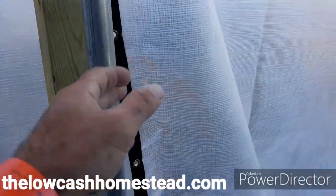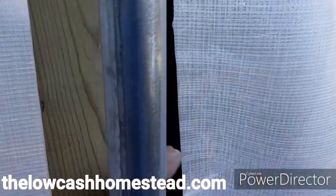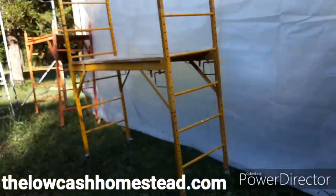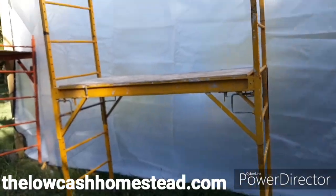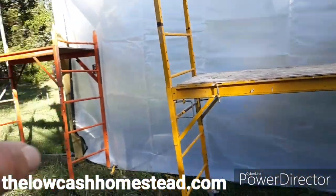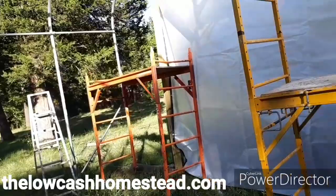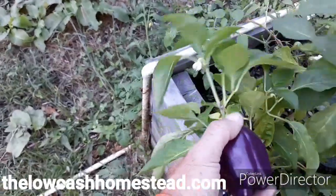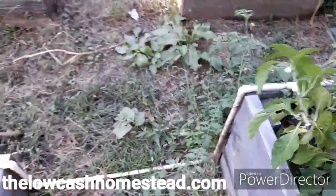The roll-up doors are installed. There is finish work to do on the roll-up doors, but according to the instruction manual, all that should be done after the structure and all the film and everything has been installed. We have our yellow baker scaffold that we've been using for this build, and our orange baker scaffold as well. I'm going to go pick this purple bell pepper — that's going to be good in tonight's dinner.